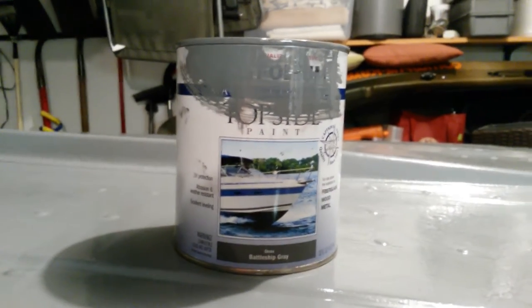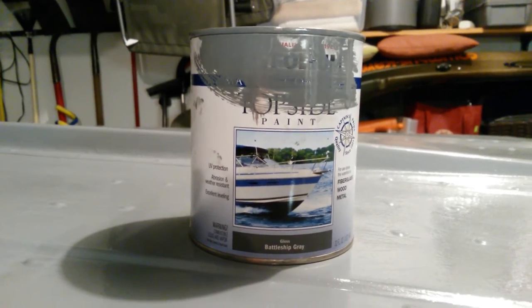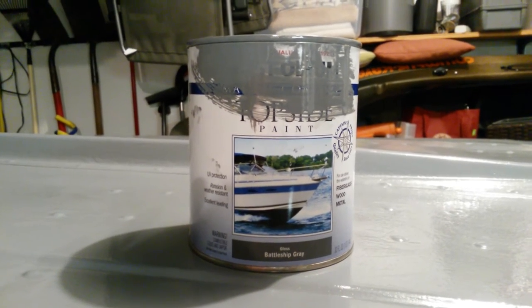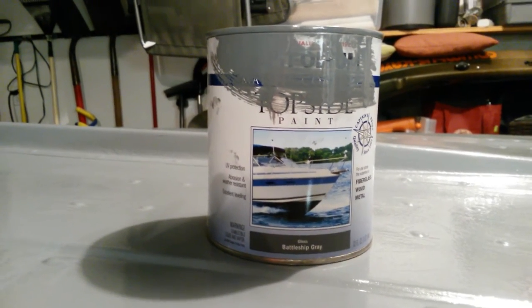Hey folks, Chad again — just want to give you a quick update. In our last video I did the gluvit, where I sealed the rivets on the bottom of the boat, and now we've painted it. I've done the painting of the bottom from the rub rail all the way around.